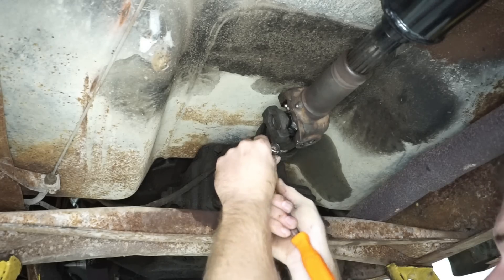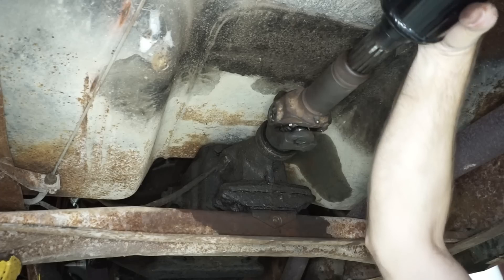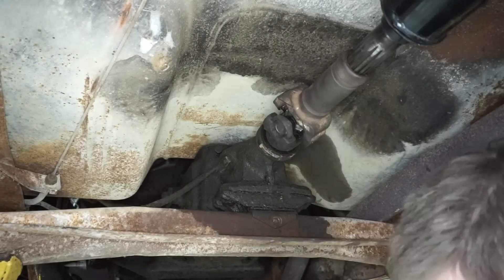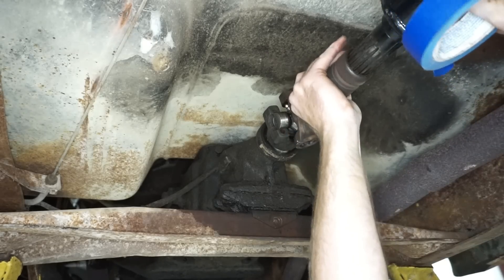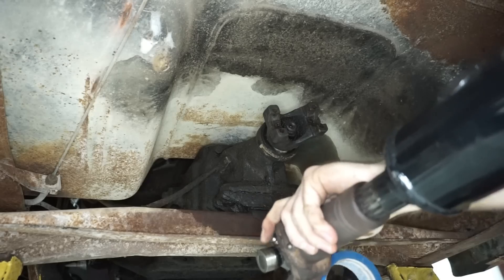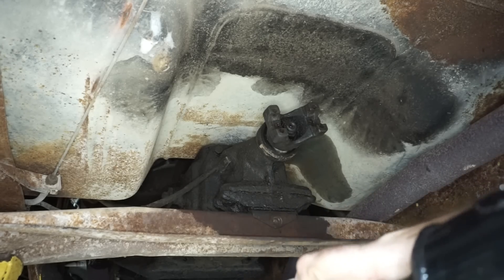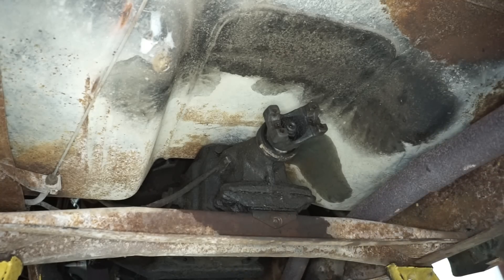While we're here, we'll go ahead and pull the driveshaft out of the way. With the transmission in neutral, this makes it a lot easier. And I'll put a little bit of tape on these bearing caps and U-joints to make sure we don't end up with a bunch of little needle bearings all over the floor — always a good idea. I'll do the same thing in the rear.